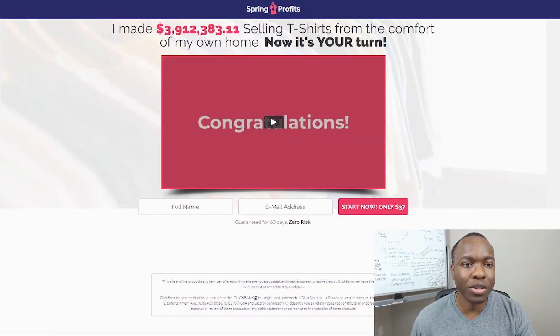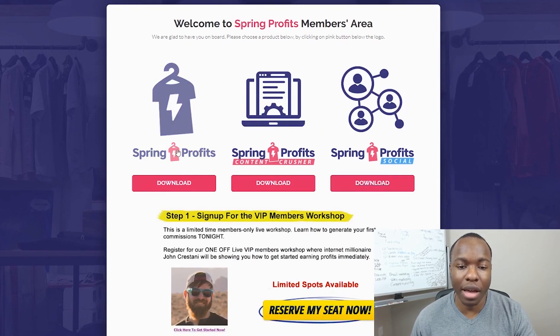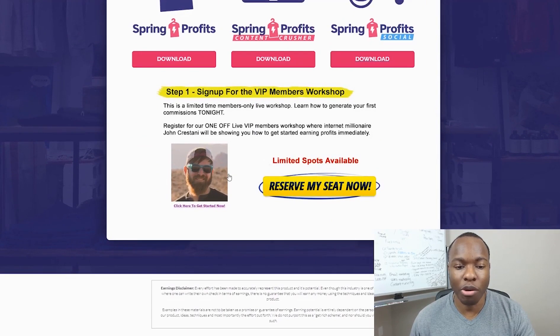If you decide to go through and purchase, this is what the dashboard looks like — the Spring Profits members area. They give you three downloadable ebooks: Spring Profits, Content Crusher, and Social Profits. Interestingly, the upsell ebooks are accessible even without paying for them. There's also a link to sign up for a VIP members workshop, which — like almost every one of these courses — promotes John Crestani's affiliate marketing product on Clickbank.